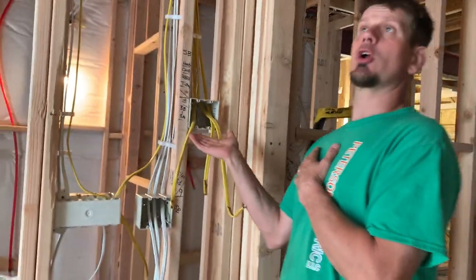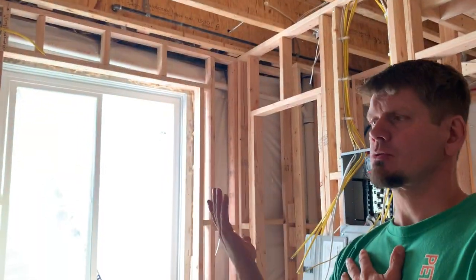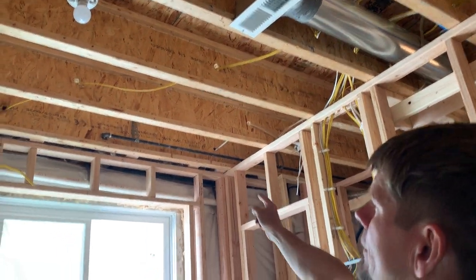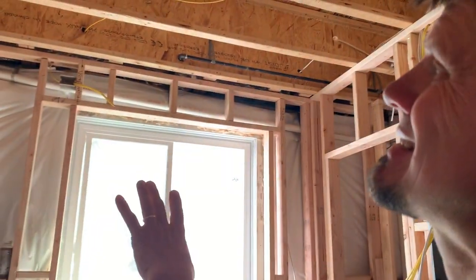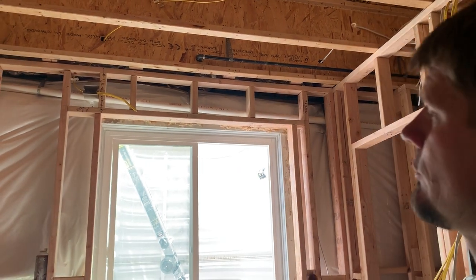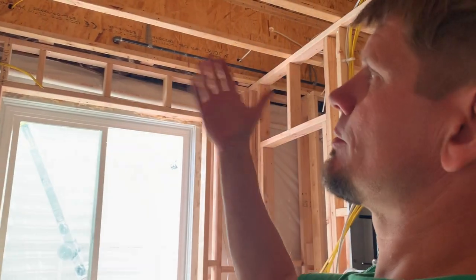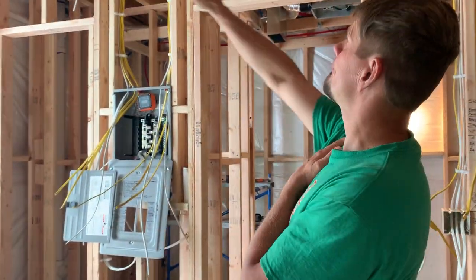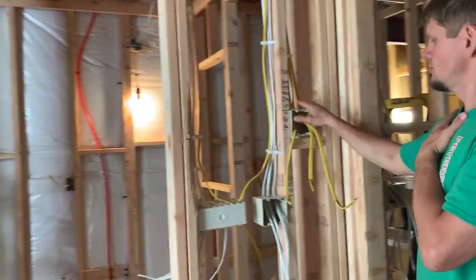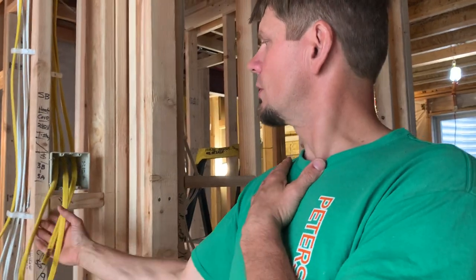They want a cove heater — they don't want baseboard heat because baseboard takes up the bottom where the bed and dressers go. So we're putting a cove heater up there. Those are allowed; they're 240-volt rated. I ran a neutral just to be safe in case there's an RF module or something that could turn it on and off with a remote. So far I know it has to be a thermostat knob. Those are dedicated — cannot put those on the bedroom circuit. That's going to be 240-volt rated.